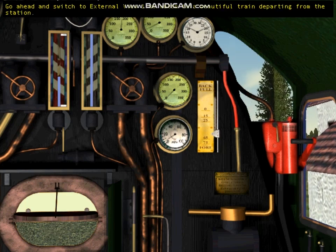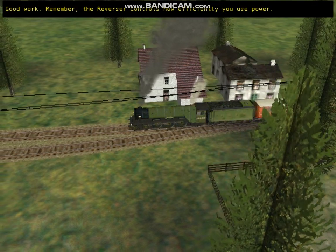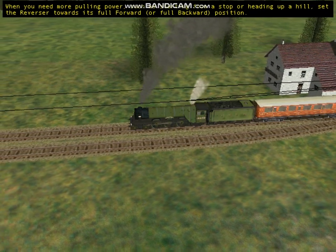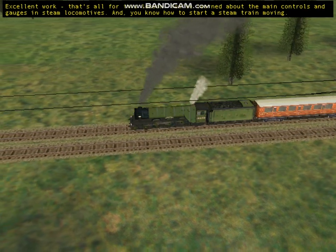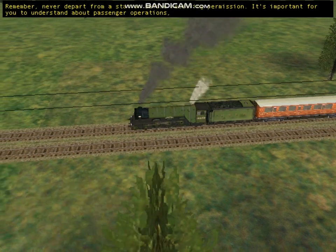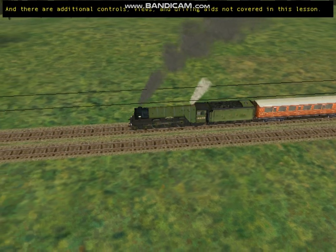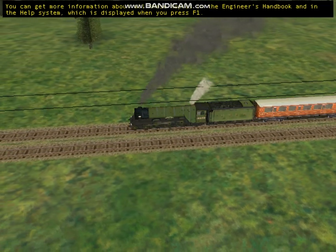Switch to external view 1 to watch this beautiful train departing from the station. Remember: the reverser controls how efficiently you use power. When the train has plenty of momentum, move the reverser towards zero. When you need more pulling power — starting from a stop or heading up a hill — set the reverser towards its full forward or full backward position. That's all for this lesson. You've learned about the main controls and gauges in steam locomotives and know how to start a steam train moving. Never depart from a station before receiving permission. You can get more information in the Engineer's Handbook and in the help system, which is displayed when you press F1.